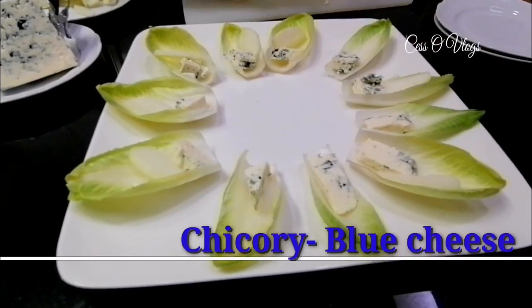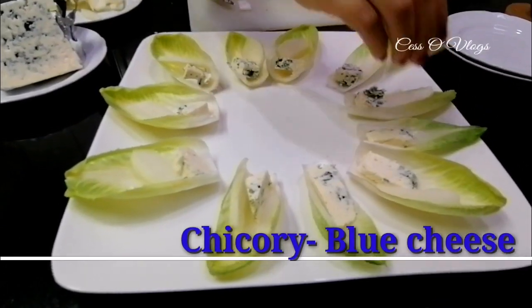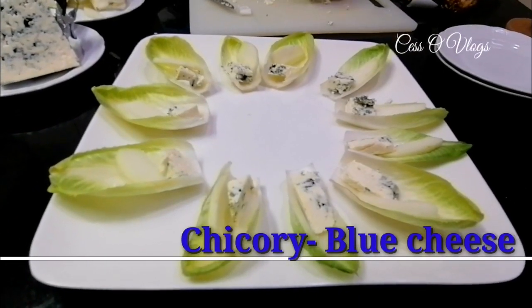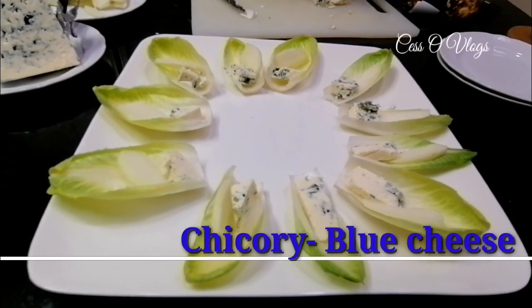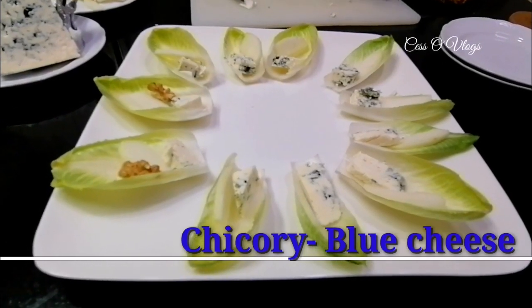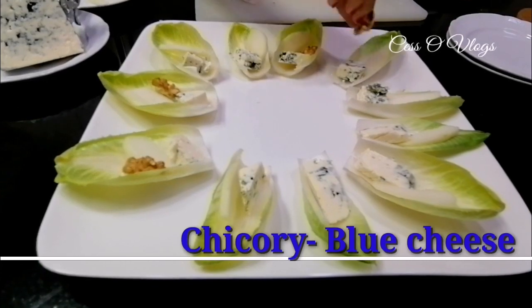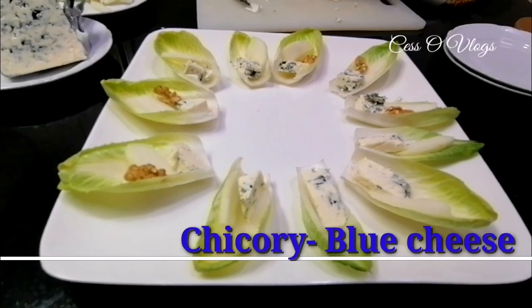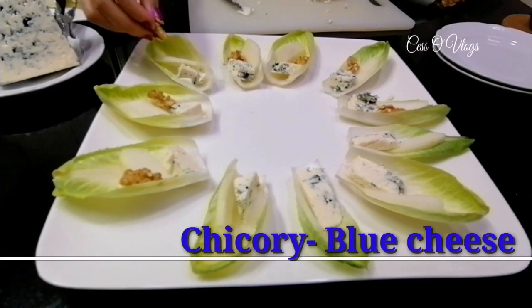Because it's way too strong, you don't want that much. Now I will put the walnuts — it's very simple. I will just put half of the walnuts for each chicory leaf.